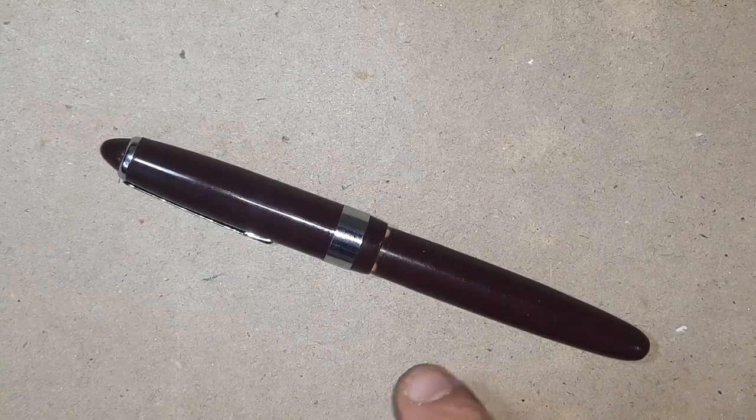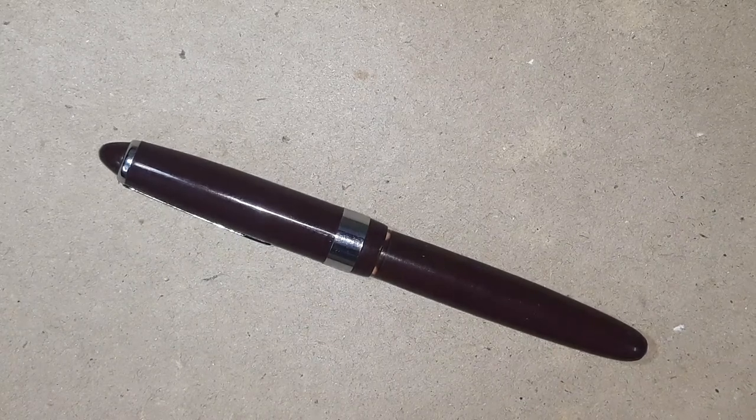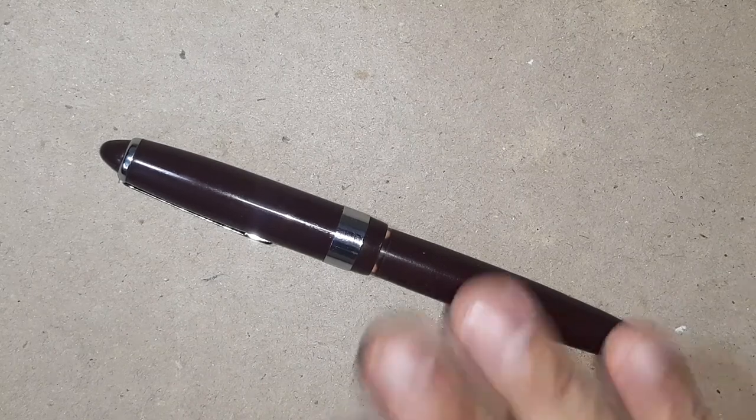This piston filler pen is around 5.7 inches in length and when we post it, it comes to around 6.5 inches.